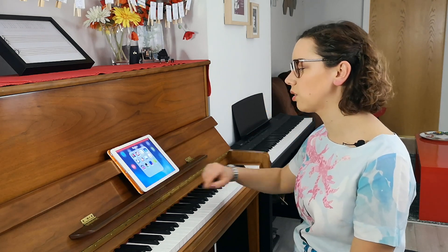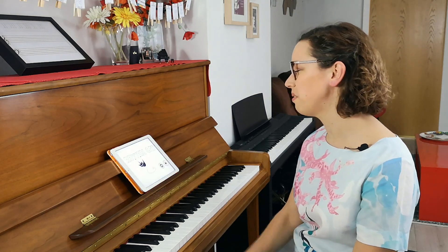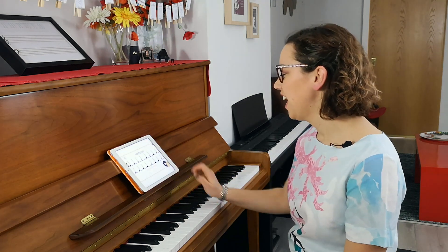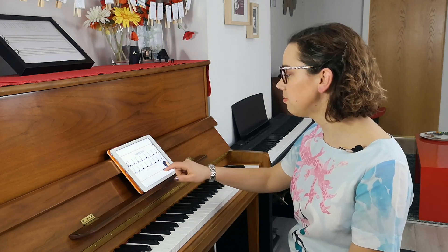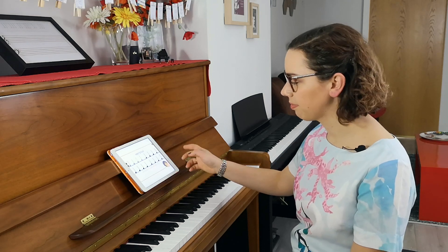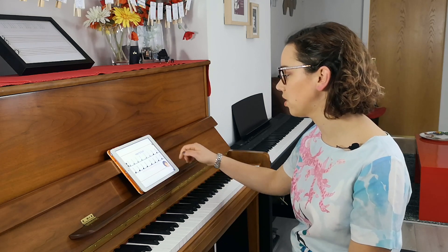The next one is called Rhythm Cat. This is a really fun game for working on rhythm. Let's try level one just for fun. The cat is tapping here and showing us the tutorial. I'll show you it in action now.